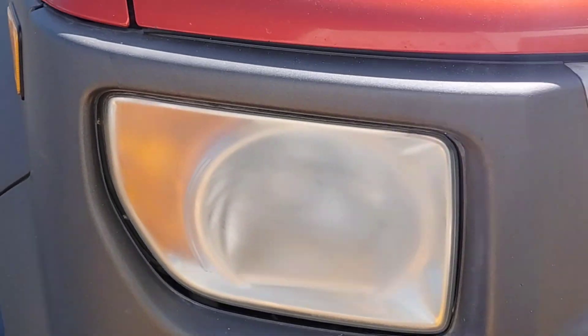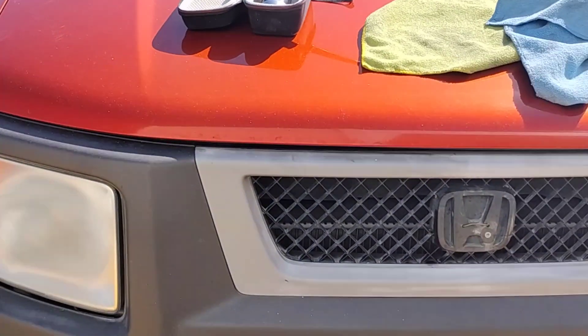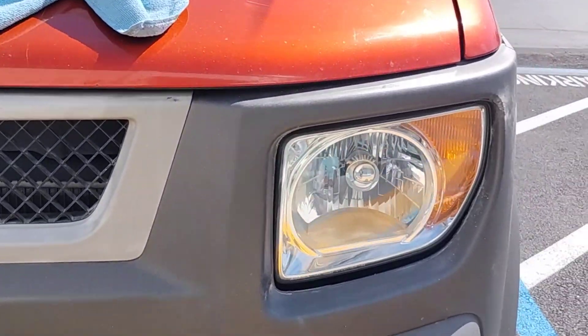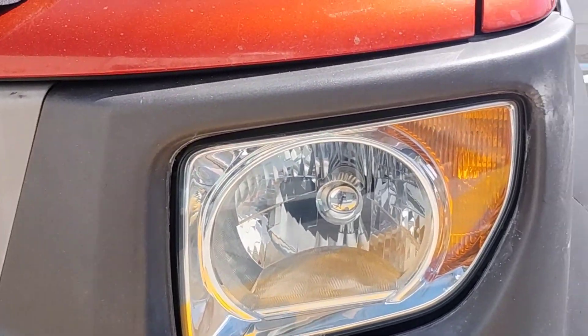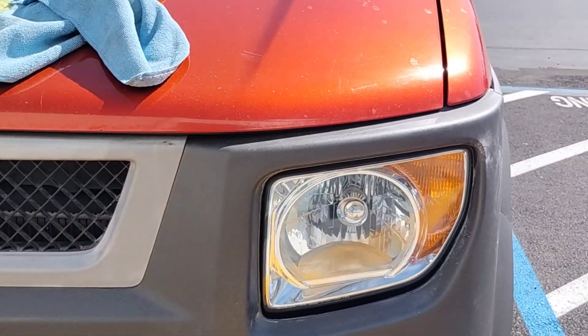Welcome to another episode of the Headlight Restoration Pro, where I'll be showing you how to take headlights like those and turn them into something like this. This is number one of a two-part series. Number two is also streaming right now.